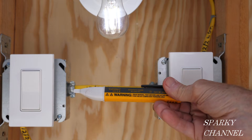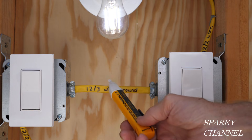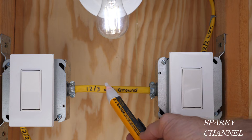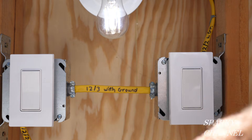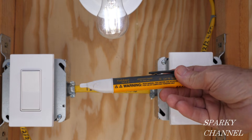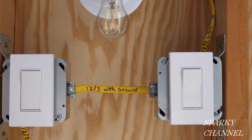The first thing we're going to do is test out this voltage sensor — the light is on, so there is electricity going through this cable, which shows it's working properly. The next very important step is we're going to turn off the circuit breaker.